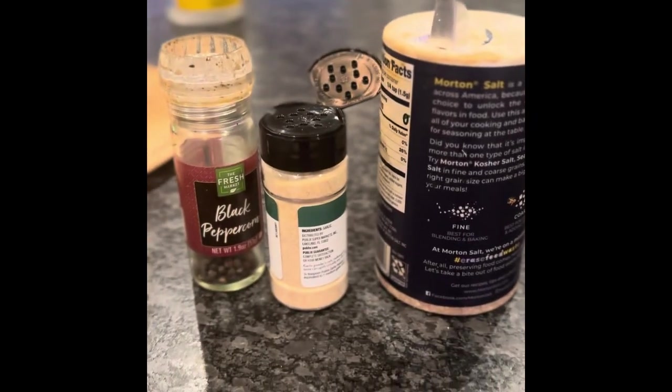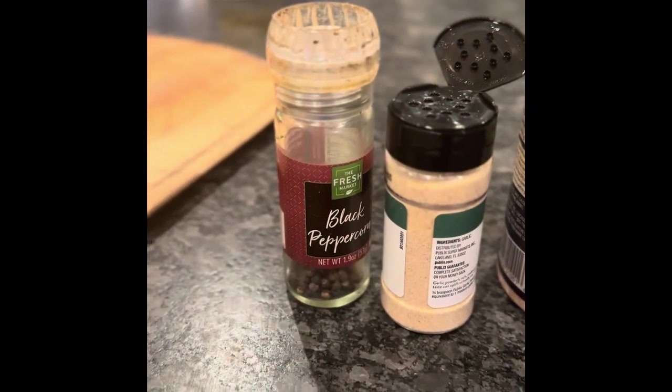This is how I cook a steak. You're gonna need some salt, some garlic powder, and some black pepper.